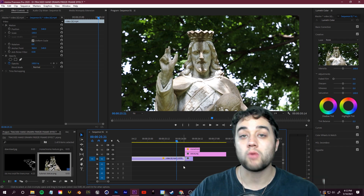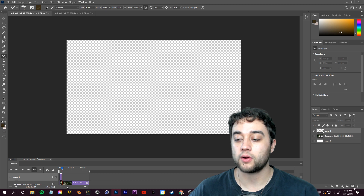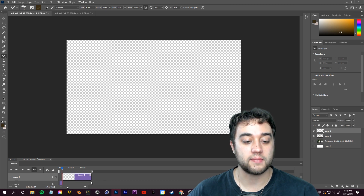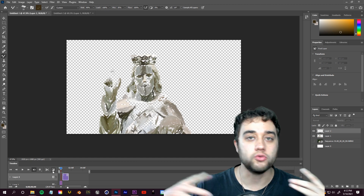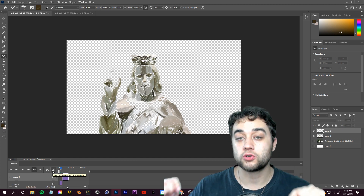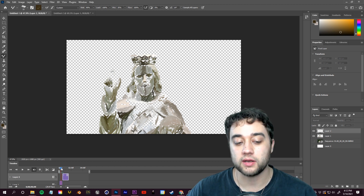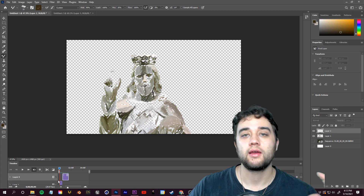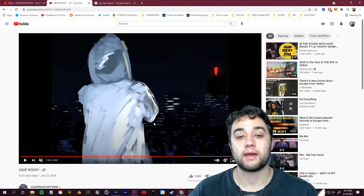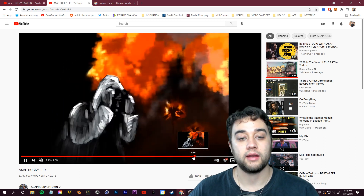Before we hop into After Effects — if you don't want just a freeze frame and want motion in it, go back into Photoshop. Instead of one layer, keep creating new layers and painting over more frames of the video to build a moving animation. I'll leave a tutorial link below that goes deeper into creating these animations in Photoshop, because you can really build on this for a full-blown animated look like that ASAP Rocky music video.